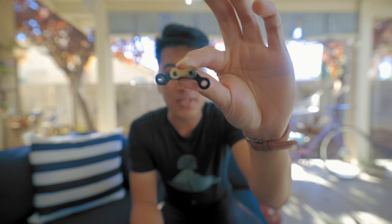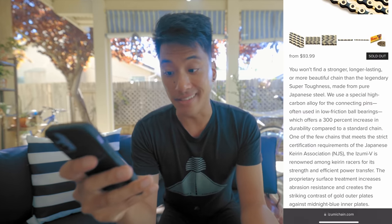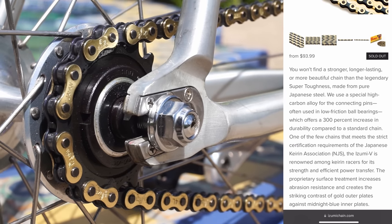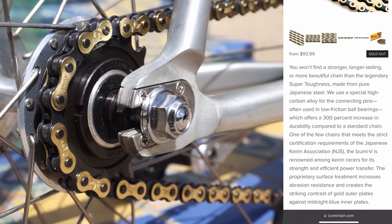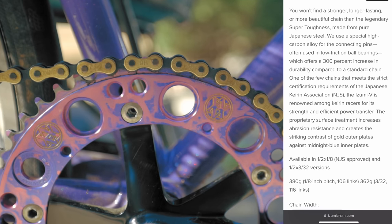A lot of people do like that master link though. When you're spending $85 on something like an Azumi Super Toughness, they really have to sell you on why it's better than a basic $15 chain. From Azumi's product page: 'You won't find a stronger, longer lasting, or more beautiful chain than the legendary Super Toughness. Made from pure Japanese steel, we use a special high-carbon alloy for the connecting pins — often used in low-friction ball bearings — which offers a 300% increase in durability compared to a standard chain.'